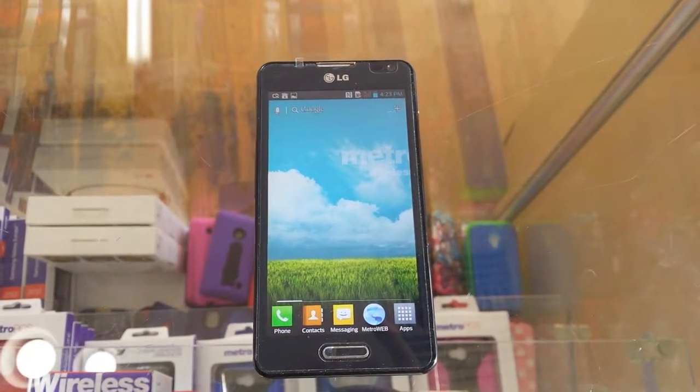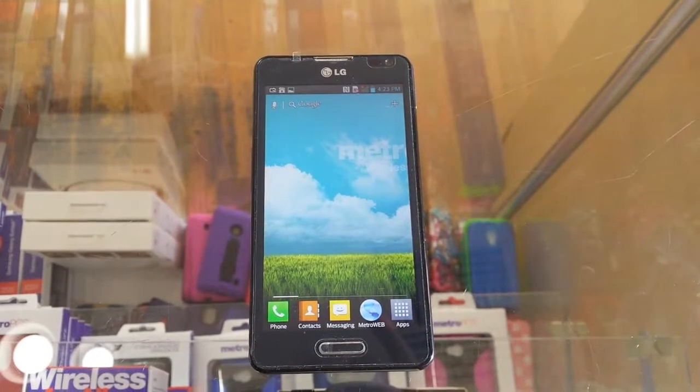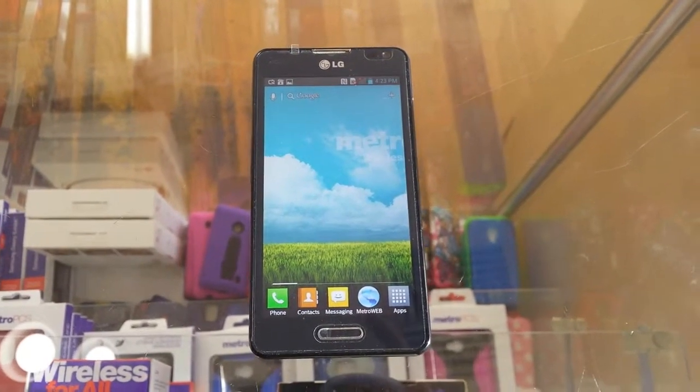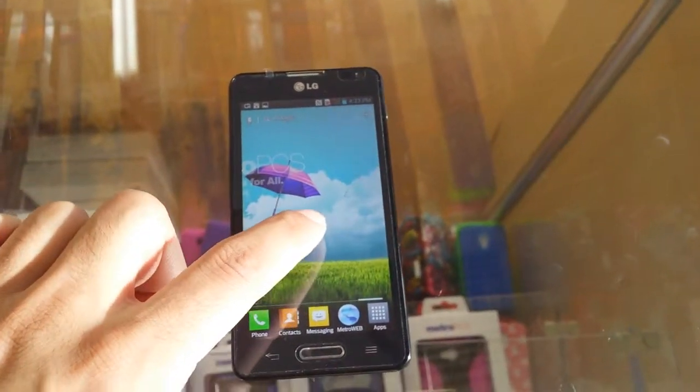Hello everyone, today I'm going to show you how to take a screenshot for the LG Optimus F6. All you need to do is choose where you would like to take that screenshot.